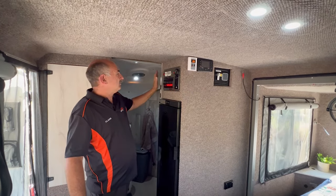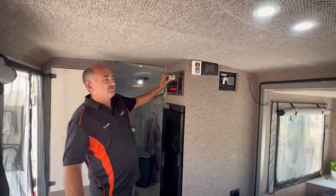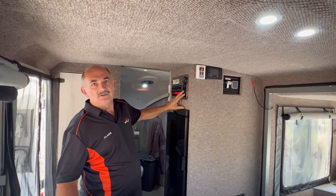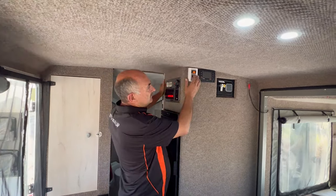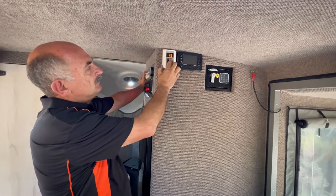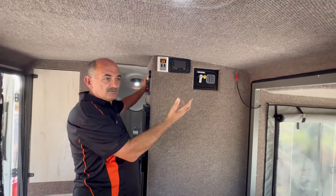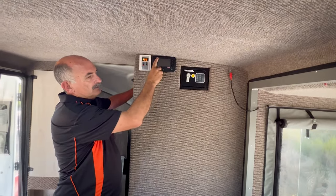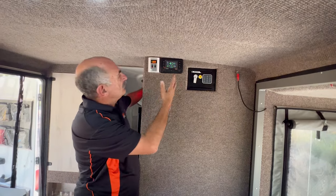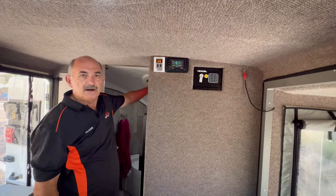The DC board has all your 12-volt circuits, nicely marked. This is your 240-volt supply, and this particular van also has an inverter. Moving around to this side, here you set the temperature for the hot water system — you can have warm water for washing or scorching hot at 51 degrees. This unit also has a battery management system so you can see your draw rate; at the current rate, we can still run for 10 hours.